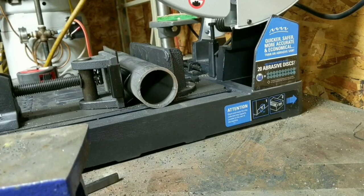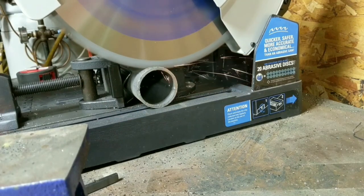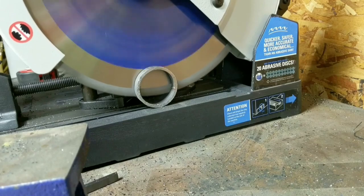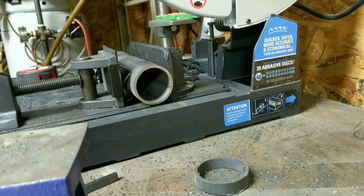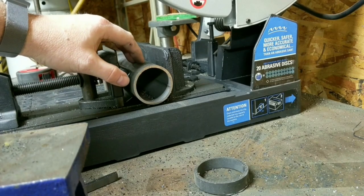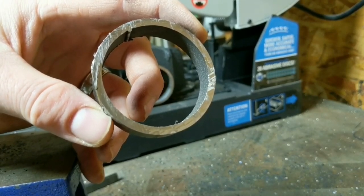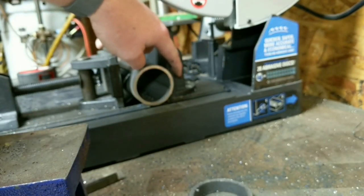Now let's throw a piece of heavy wall tubing in this thing and see how she cuts that. It just chews through it without any issues at all. And if we take a close look at the cut, you can see it's a very nice cut. Because this thing has its built-in vise, it's going to cut everything exactly at 90-degree cuts unless you choose something different and dial it in with the feature in the back.